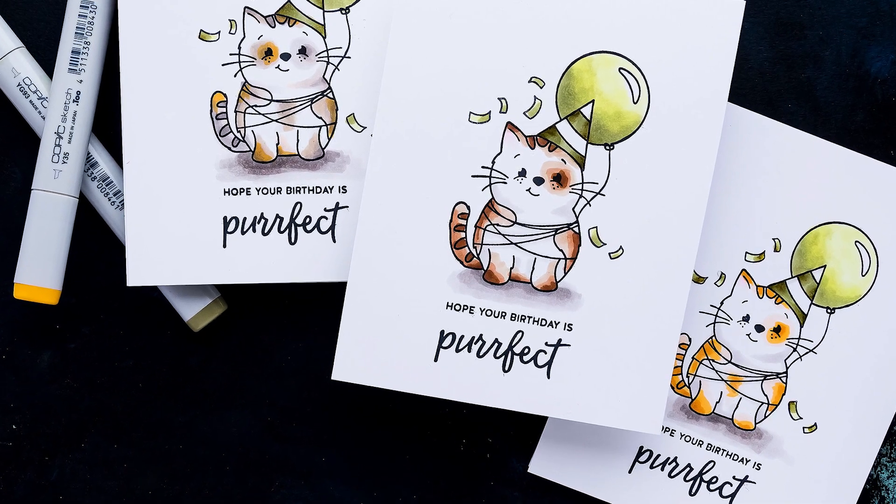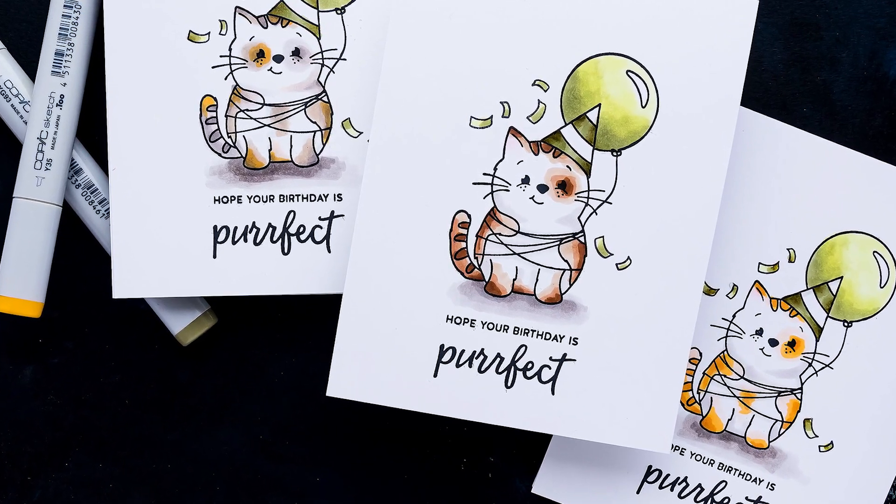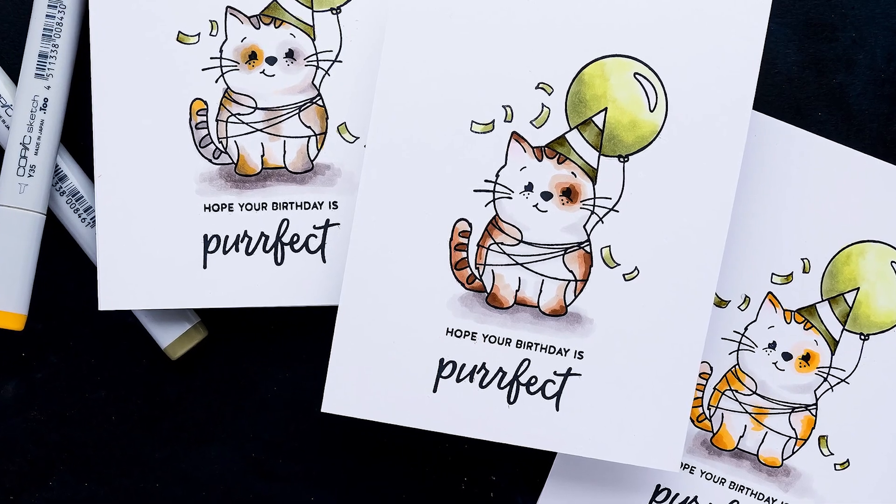Hi everyone, this is Yana Smakula for Simon Says Stamp. Welcome or welcome back to Yippee for Yana video.